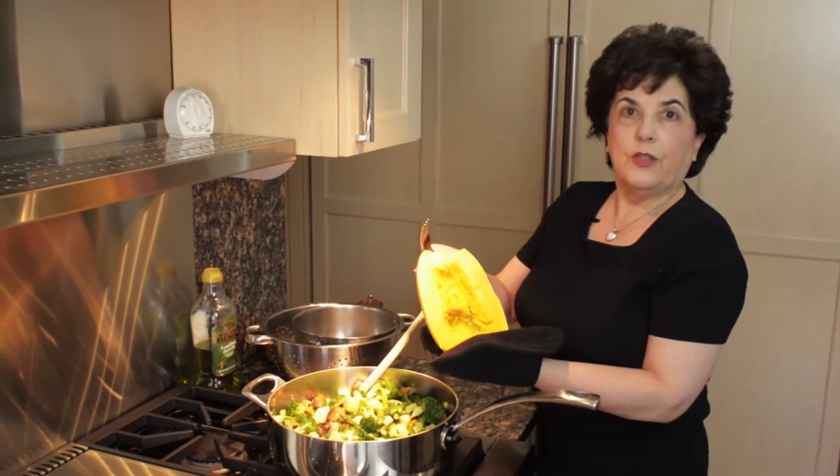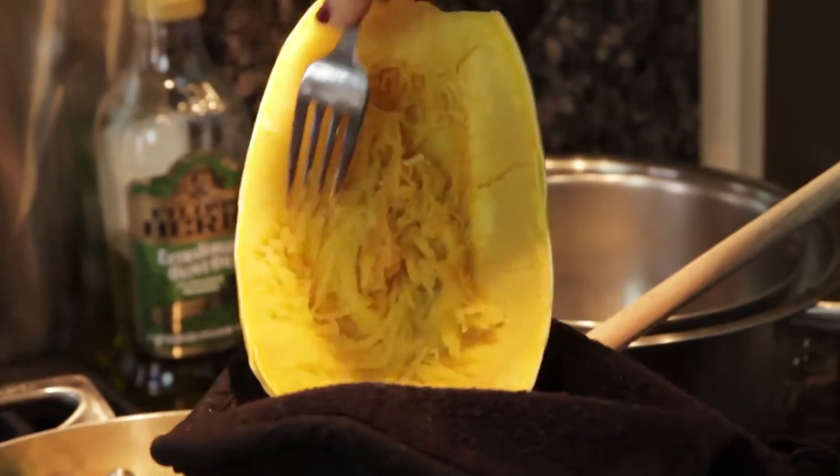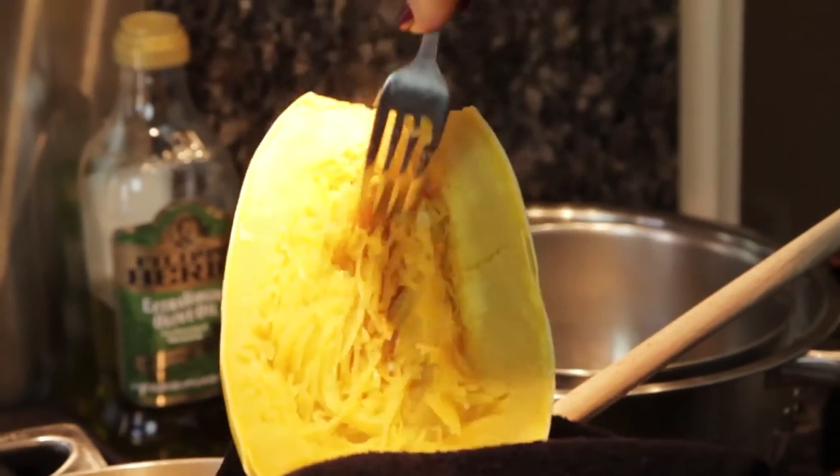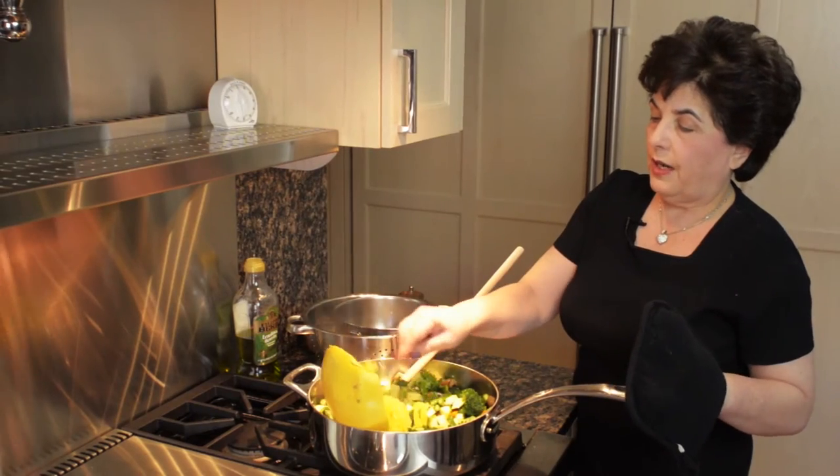Our spaghetti squash is finished in the microwave. As you can see, when you take a fork and go up and down it, it looks like strands of spaghetti. Pull the strands down.